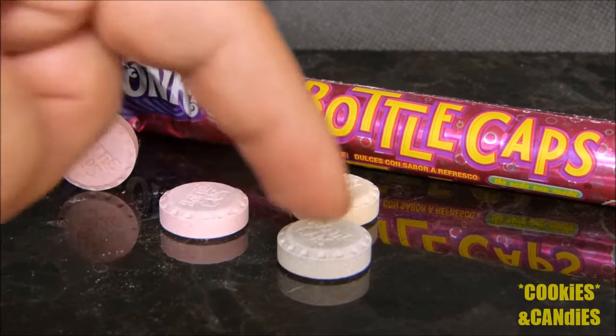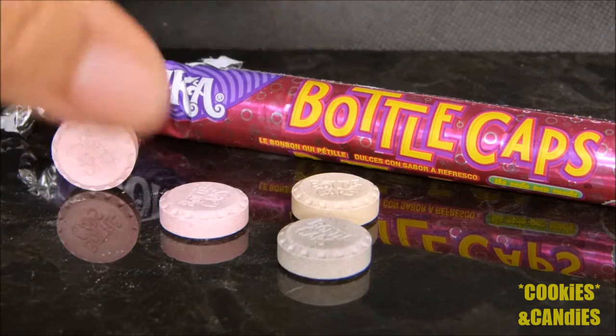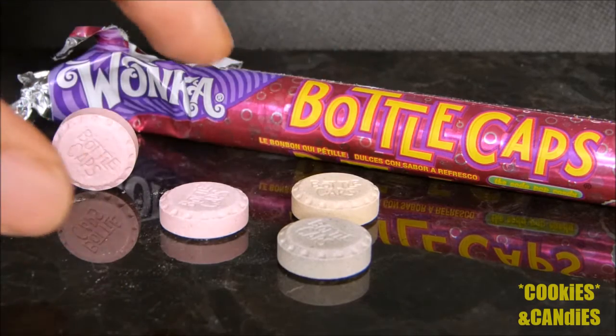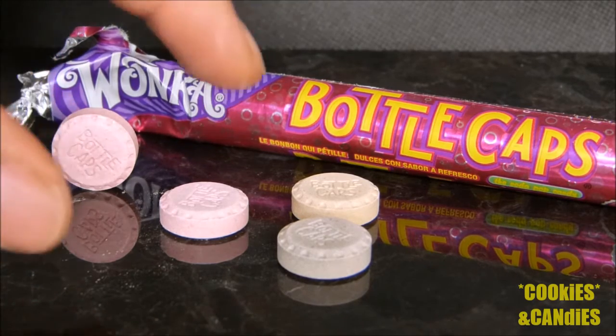There appear to be three different colors, so I'm assuming there are going to be three different flavors. As soon as I opened the package, it really did smell a bit like pop — more specifically, a bit more like root beer to me.